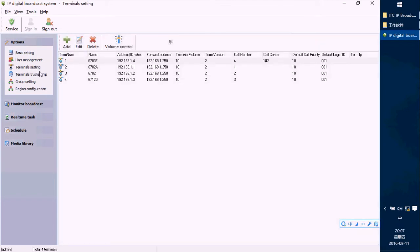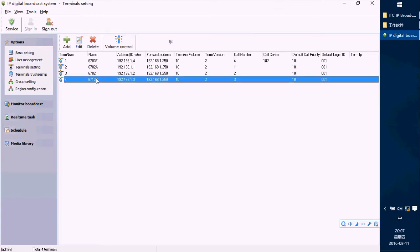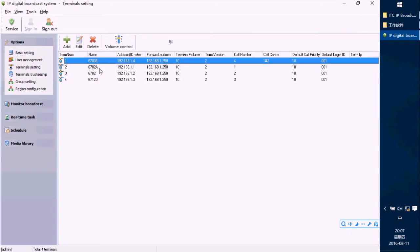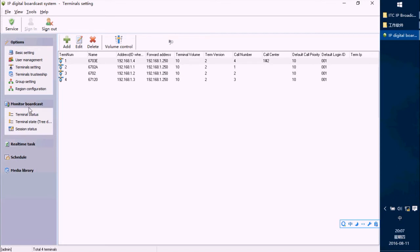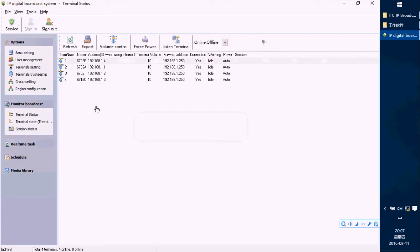After you set the IP address for each terminal, you will see them listed in the terminal settings. Press the Refresh button and you can see them appear here.